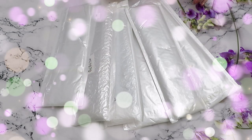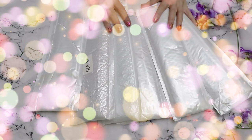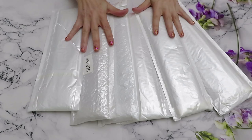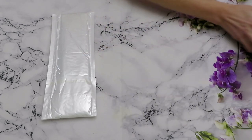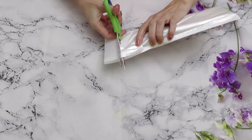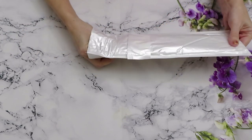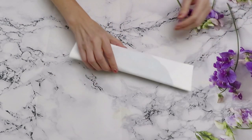Hello everybody, welcome back to another review. We have the last package from the big haul that we received. We already did many unboxing reviews, so this is what's left — six diamond paintings. We will open them all together today, one by one. Little diamond paintings are usually a very quick review, that's why I left them all together. This one looks really tiny.